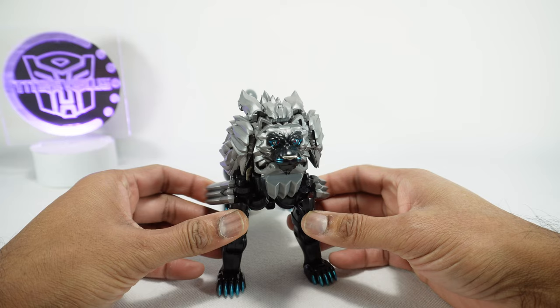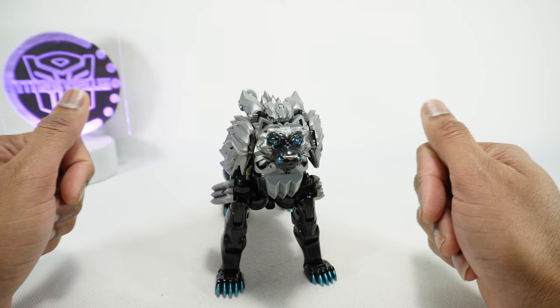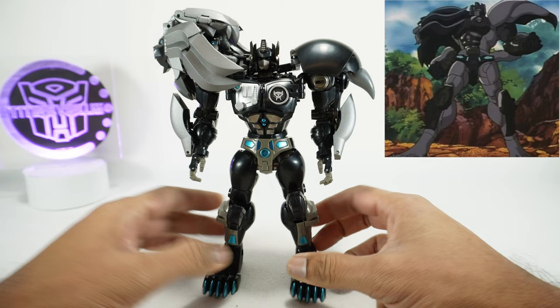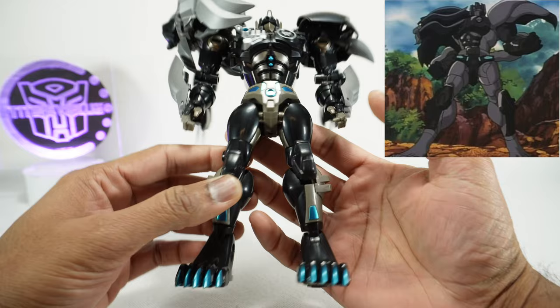Since the transformation is the same as the original we'll do it off camera. Here we have Dark Leo Prime in his robot mode. It's pretty good looking, but I have to admit it's a little underwhelming in terms of the colors and the paint — specifically, all the black you see is just flat black plastic.